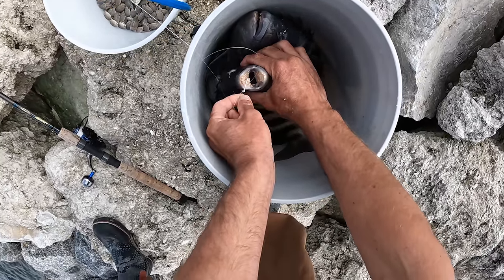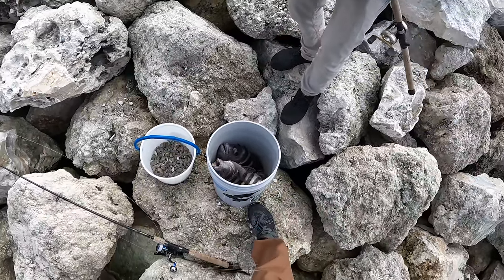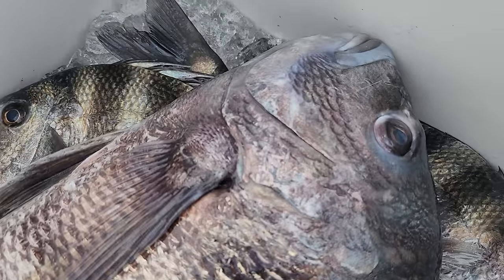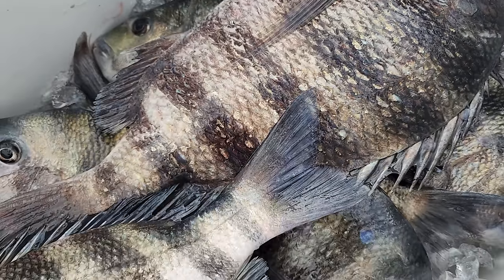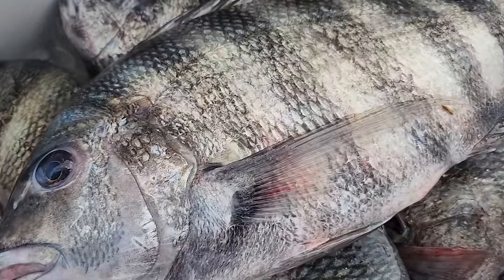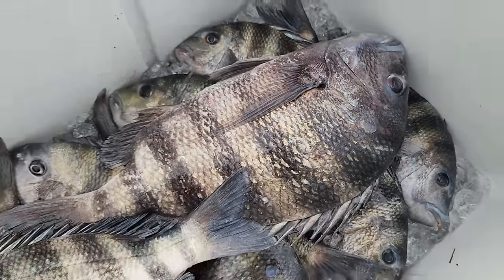Last thing I want to do is get my fingers stuck in that mouth. There's that jumbo one more time — not a killer day by any means, but I think we got around 12 or so, and most of them are good size. Not all of them are on video — it was pretty repetitive fishery, but some good sheepies.